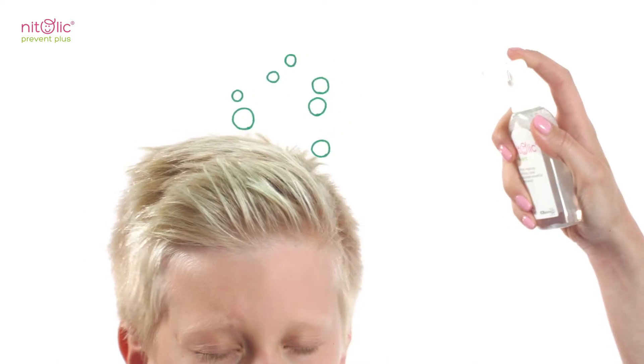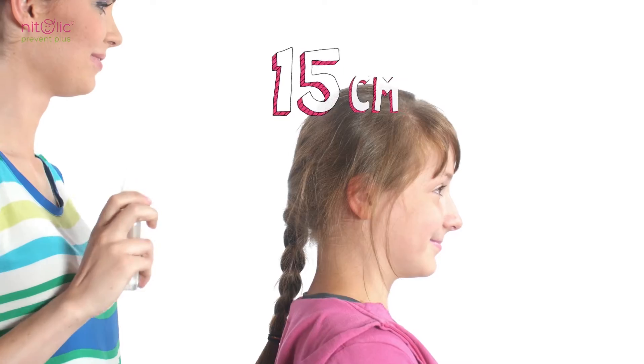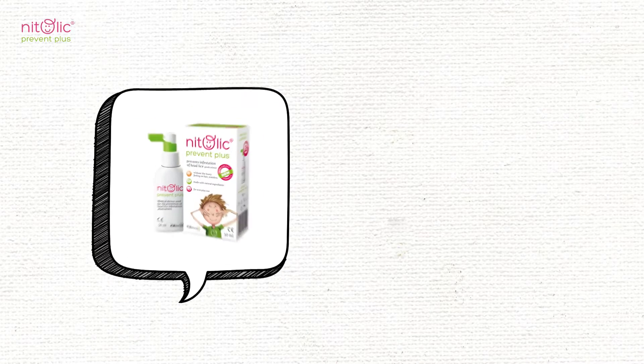Natolic Prevent Plus does not feel heavy on hair, is stainless and has a pleasant smell. It is made of natural ingredients. Natolic Prevent Plus should be applied evenly on dry hair, keeping a distance of approximately 15cm.